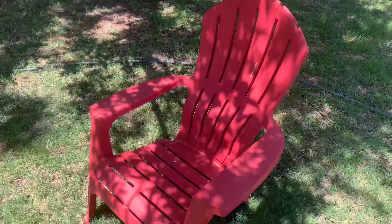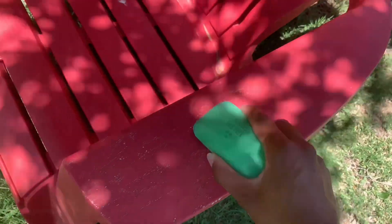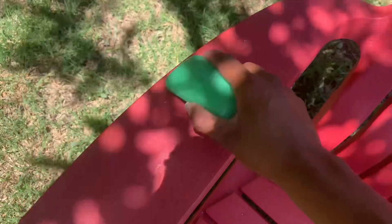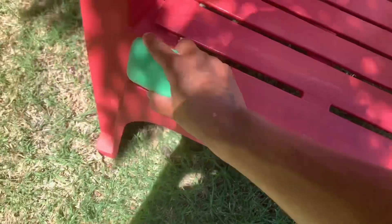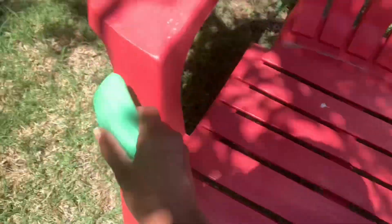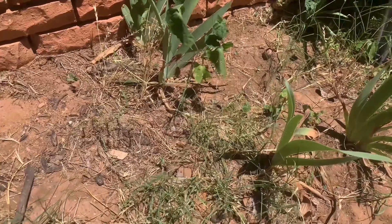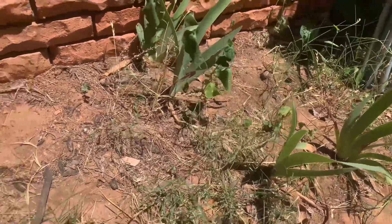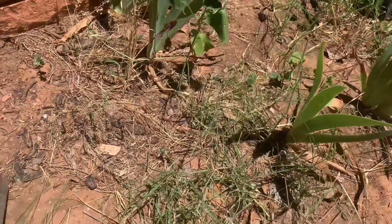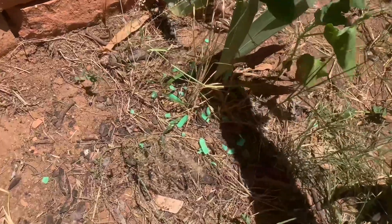I also recommend using this on any chairs or patio furniture you have — same thing, just get the soap and rub it around. This can be applied to most surfaces around you, so you can really get creative. Also, if you have anywhere in your garden where pests are getting to your plants or anything you're growing, you can sprinkle some of the flakes around the plants and it will work as a deterrent.